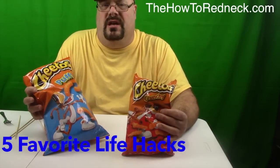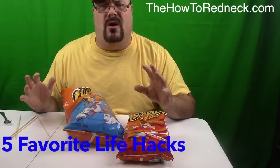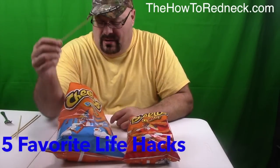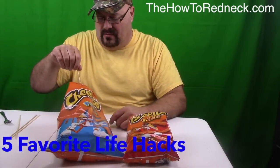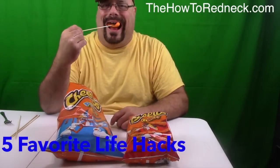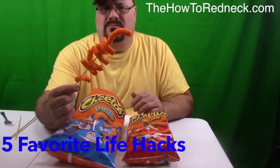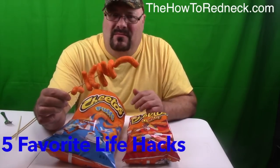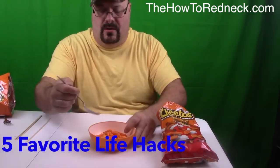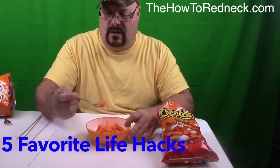We all love the Cheetos, the kids love them up, but they get their little fingers all oranged up and nasty. Get you a shish kebab skewer — get the shish kebab things. You don't have to touch them. Give them a little treat on a stick. Put anything on a stick, the kids love it. Eat it up. Eat them with a spoon. Look at there.